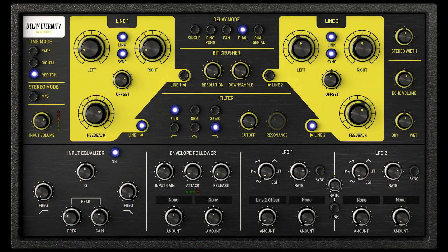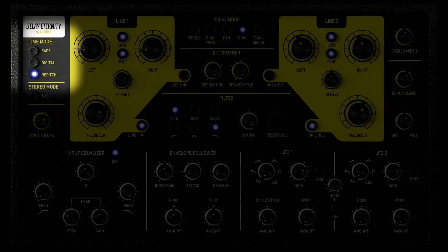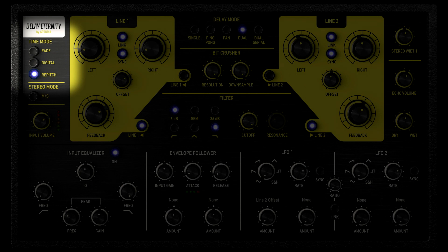For all these modes you can sync the delay time to the host tempo BPM. You can also choose how the delay reacts to time moves — like an analog echo, or like a digital one creating some cutting effect, or even become like a creative digital distortion in extreme settings.